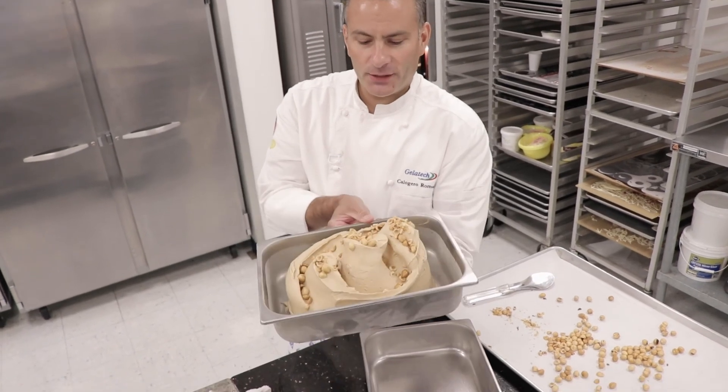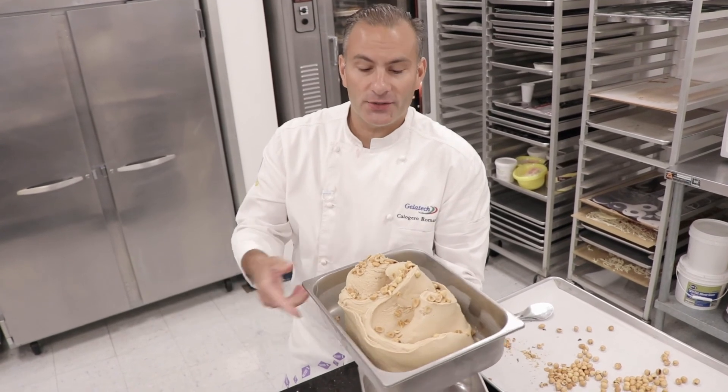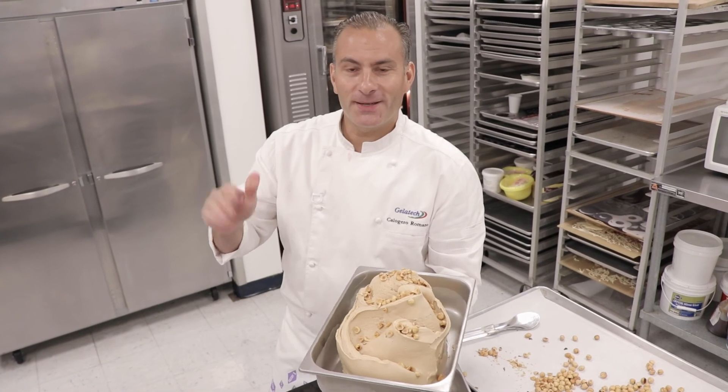Here's the vegan gelato. I think it looks great — a beautiful alternative to a regular gelato. Enjoy it. Until next time, see you.